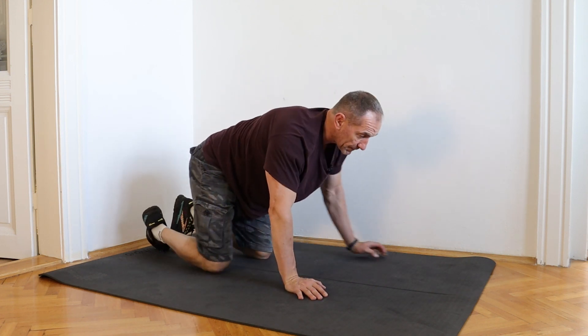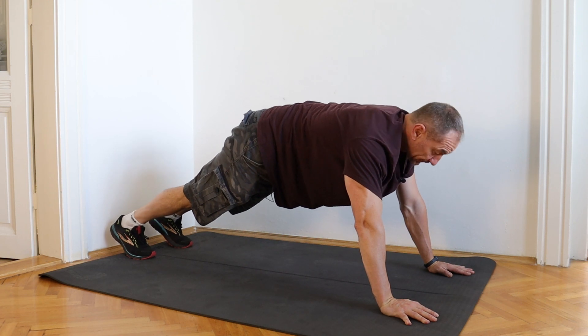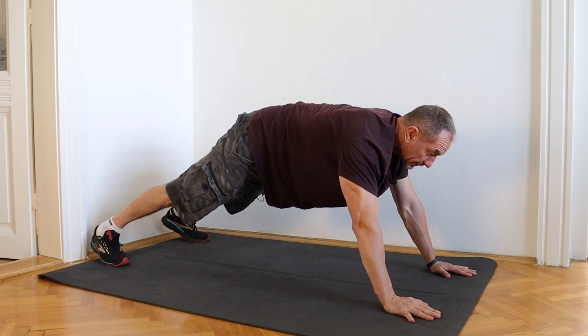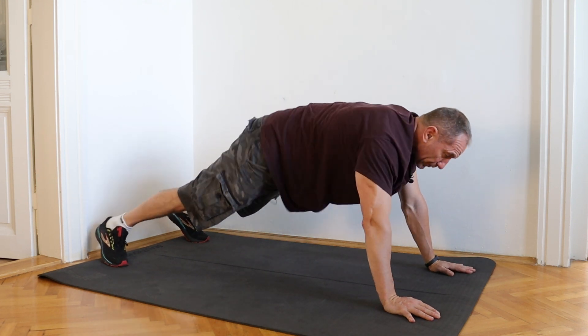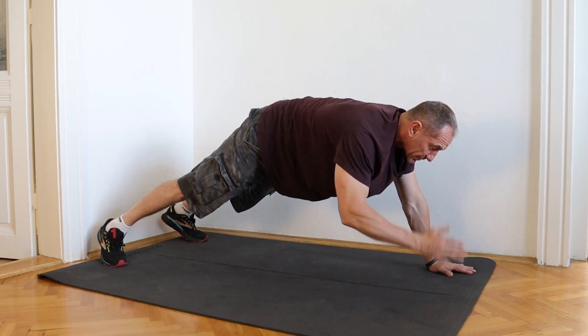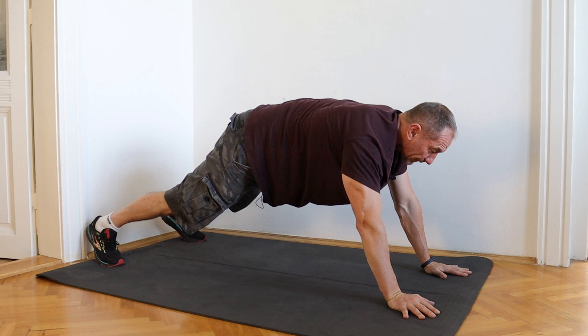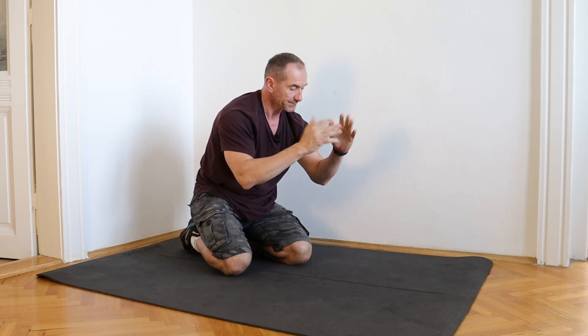If you want to progress the plank even further, you can go into a push-up position with feet nice and wide and do what's called a shoulder tap. From here, bring one hand up, touch your shoulder, place it down, then the other hand up, touch the shoulder, place it down. We're trying to minimize hip rotation and keep those hips as level as possible. You might start with just four repetitions. Make sure you progress through all the different exercises — start with 15 to 20 seconds, work up to 30, 45, then 60. Once you hit 60 seconds for a static hold, move from the push-up position onto your forearms. Aim for 60 seconds there, then go back to the push-up and try the shoulder tap, starting with two to four reps and working up to 10 to 12 reps in total.